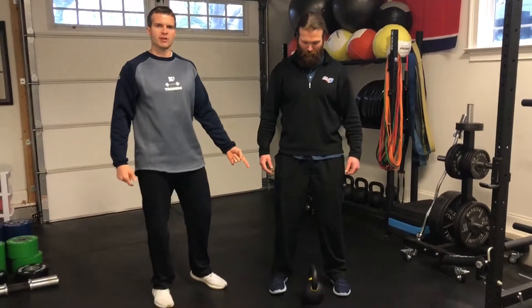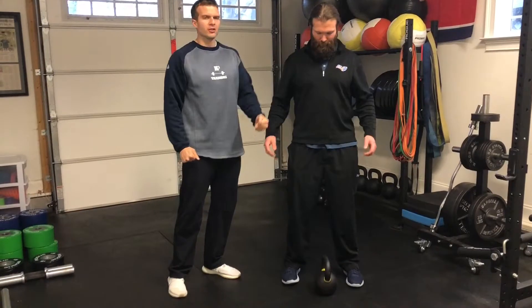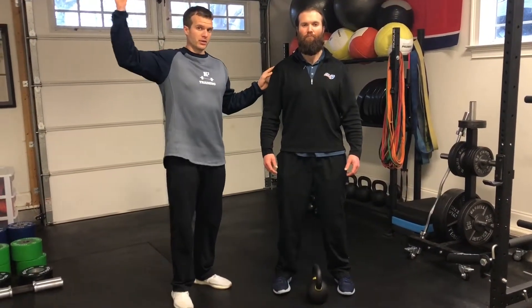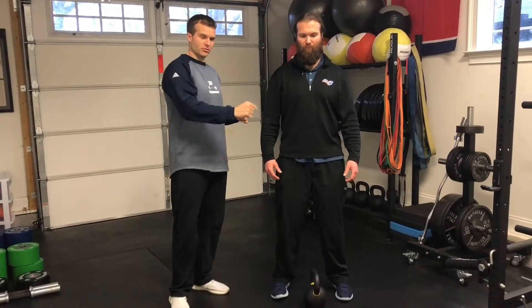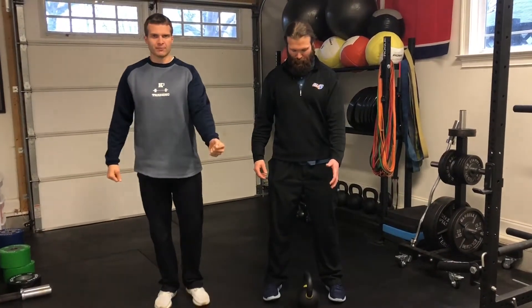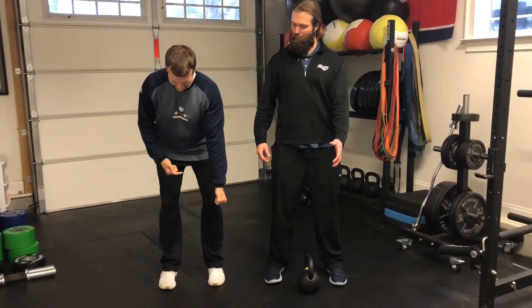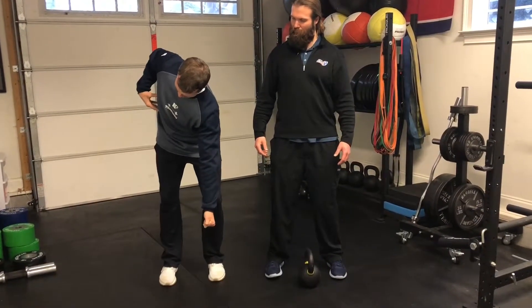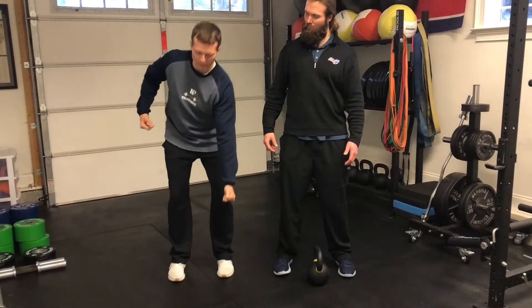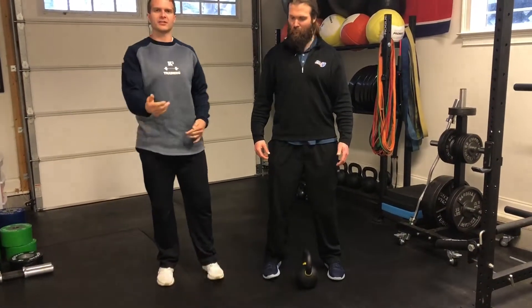The first thing you're going to need is a kettlebell or dumbbell, and we're just going to load one side. We're going to do a single-arm RDL. Since Dusty is a right-handed quarterback — a left-sided rotational athlete — he's actually going to load the kettlebell in his left hand. By loading it in his left hand, as Dusty comes down, the kettlebell is going to want to pull him into right-sided rotation, but he's going to have to use the right side of his abdomen to counter-rotate and stabilize as he goes into this single-leg RDL.